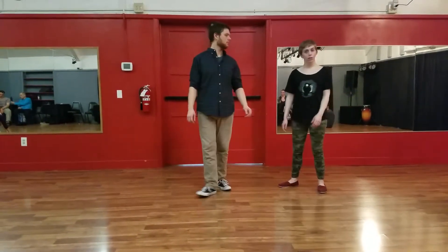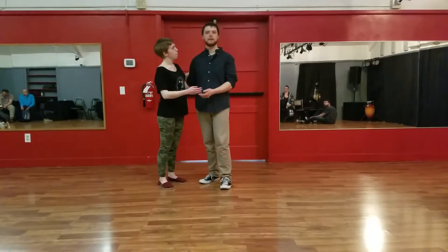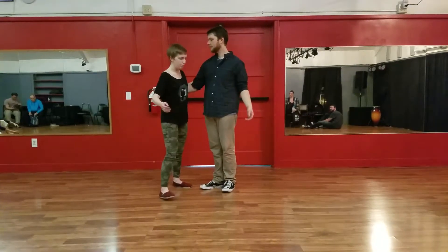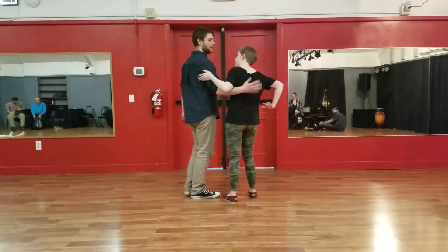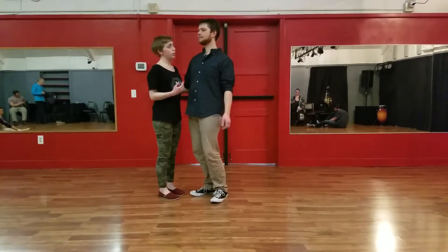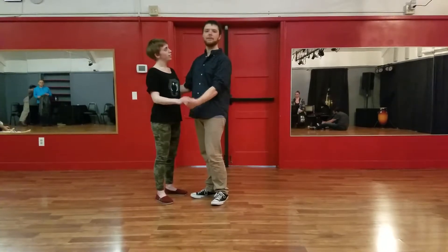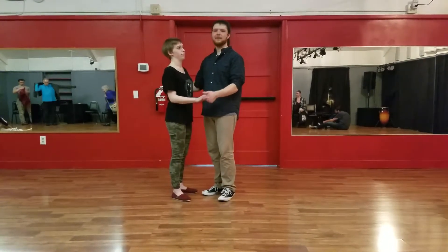From there we closed up into closed position and we did this footwork together. Follows, you're going to rest your arm on top. Put your right arm on the middle of the back. Keep your shoulders rolled back and stay relaxed. Put your hand facing in, nice and relaxed. Now let's do the footwork in closed — it looks like this.